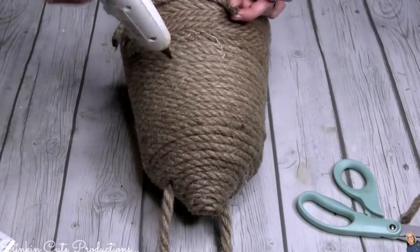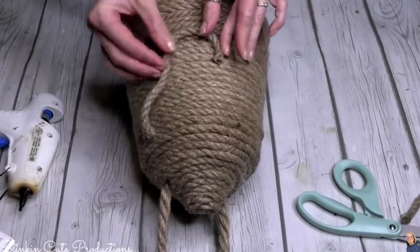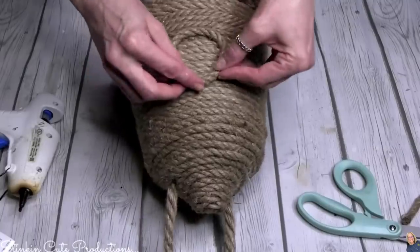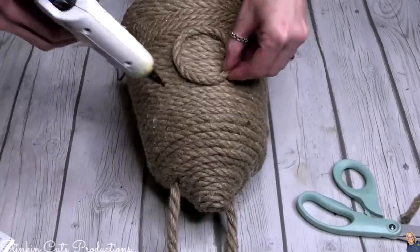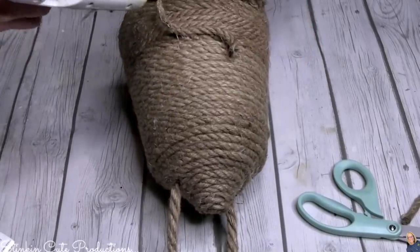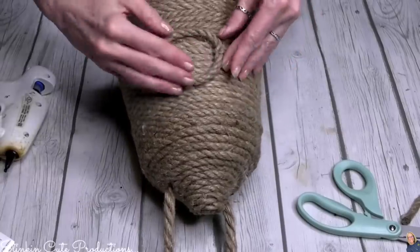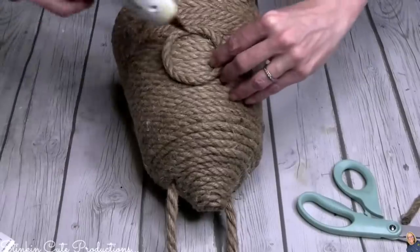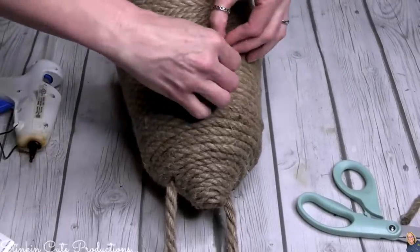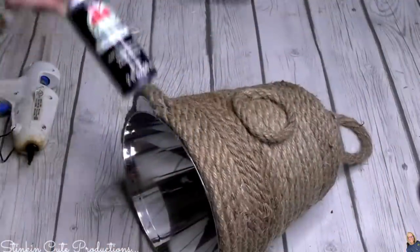For those of you who made the comment on my lemon tray that you wished I'd done a bee theme — I couldn't wait for today's DIY to come because I knew you were going to love it. I'm taking some extra rope and gluing it in a circle on the front of the beehive to make the opening so the bees can go in and out. Using Apple Barrel black paint, I'm going to paint the inside of this circle to give the illusion of a hole for the bees.